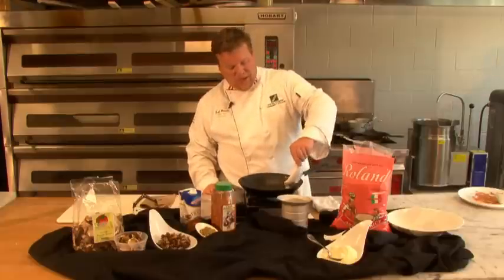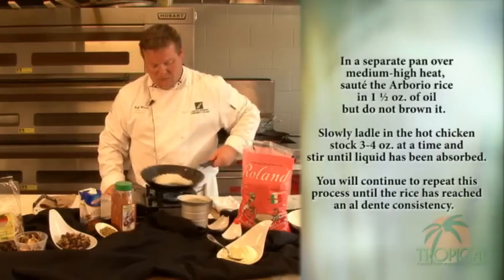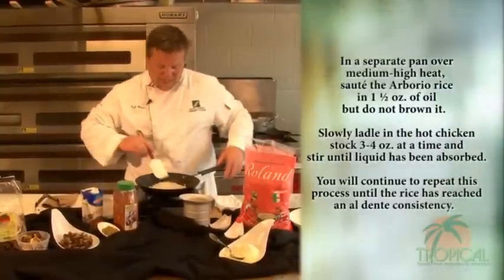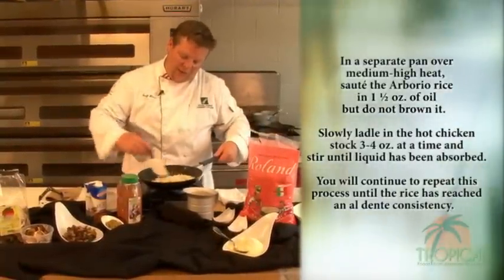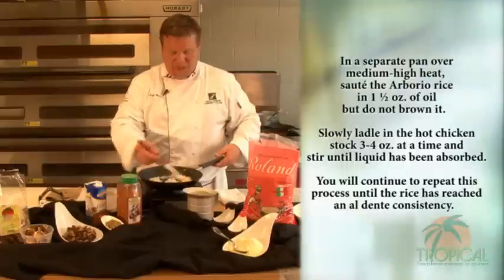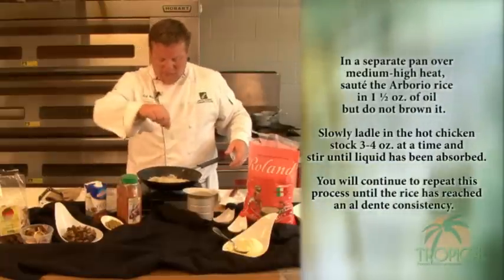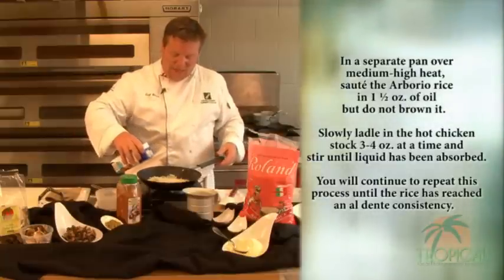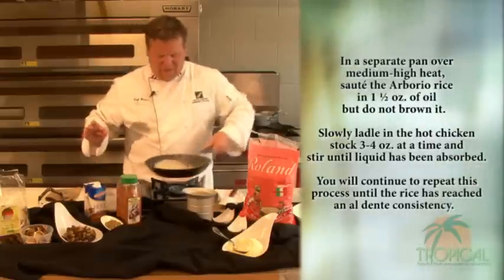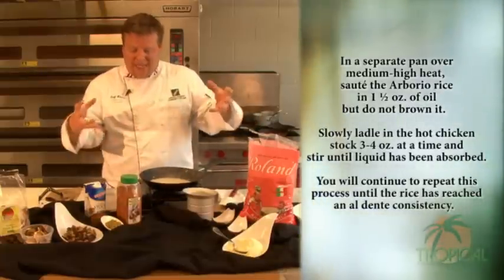We're going to take a little bit of oil and our arborio and actually toast it just a little bit. After you get that toasted, take your rubber spatula and move it around — you want to coat all of the arborio rice with that oil. This is going to take quite some time to actually cook a risotto, so we're going to show you a couple of different stages. We have our chicken stock, and after this gets good and hot, add a little bit of salt and pepper. We're going to take our chicken stock and actually add it — I usually go around twice and give it a little shuffle. What's going to happen is the starches are going to actually hydrolyze and take some of that liquid into the rice.